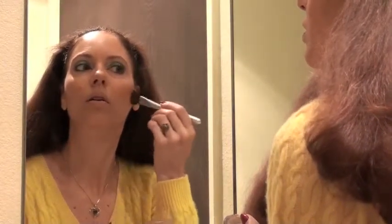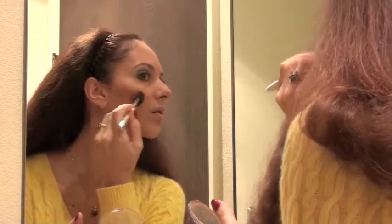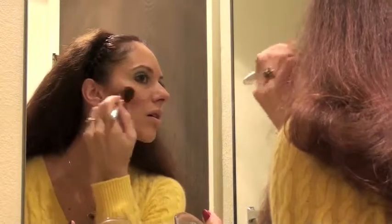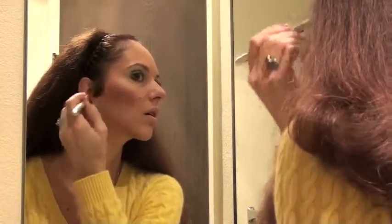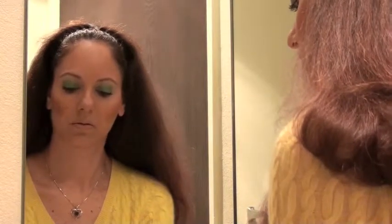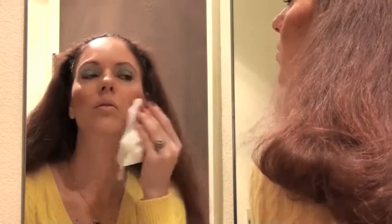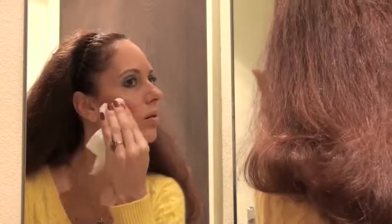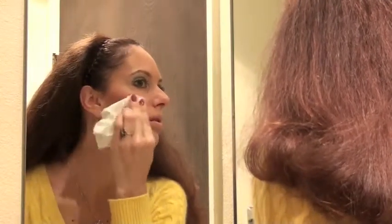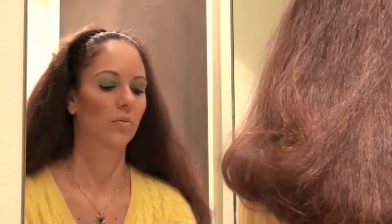I'm now applying cheek blush by Milani, called Sunset Duos, shade number 03, Sunset Beach — basically a blush and bronzer combined. I dip the brush into both colors — a rosy pink and a soft brown nude shade — and blend them in. I tend to apply a little more blush than I intend to keep, then remove the excess with tissue, which also blends it at the same time. Blending is again the key to makeup, particularly for foundation and cheek blush.